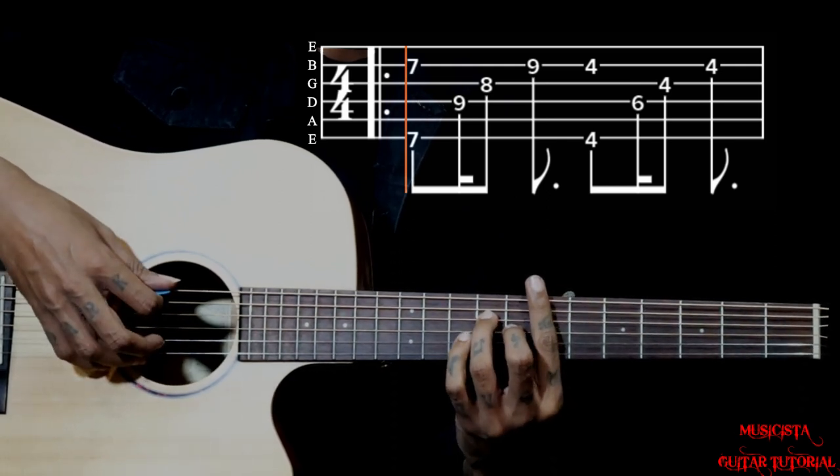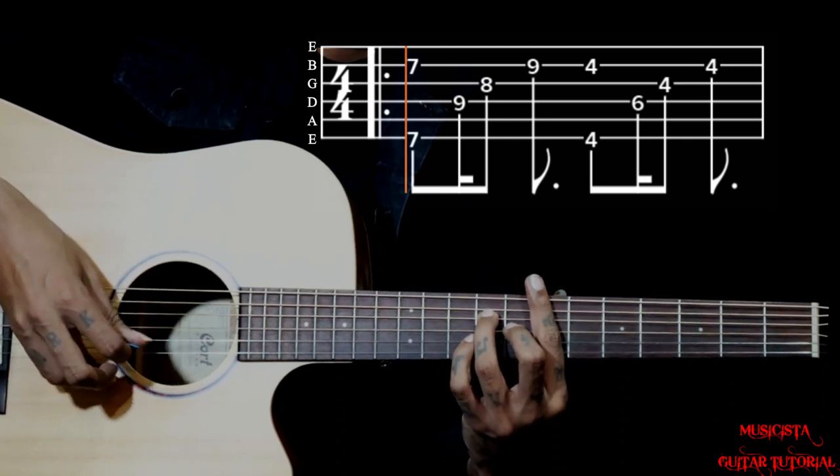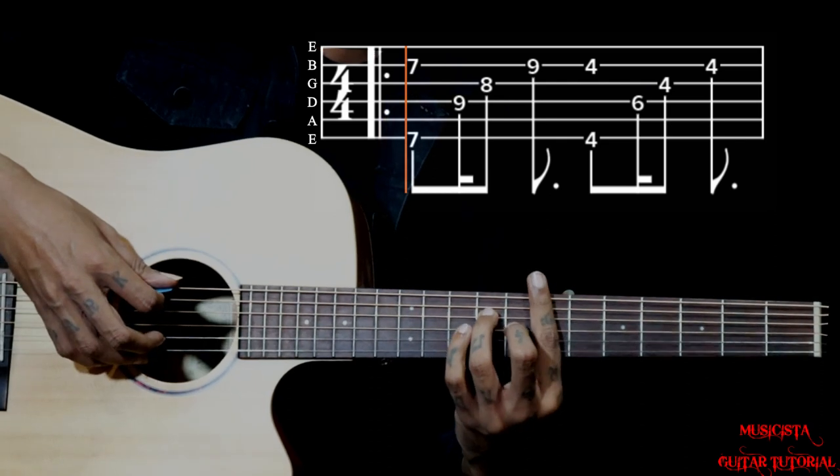So you pluck 6 and 2 together, then 4, then 3, then 2 with the little finger. That is your first chord.